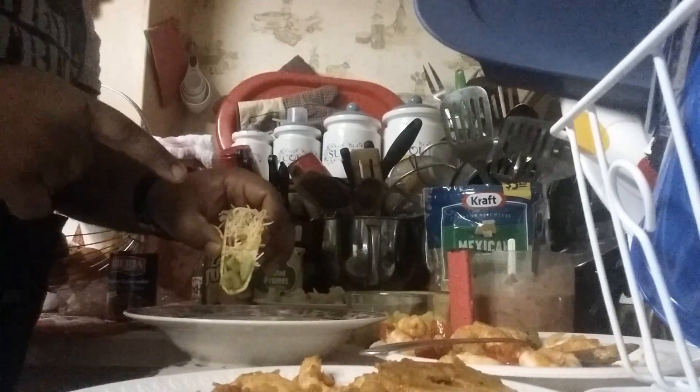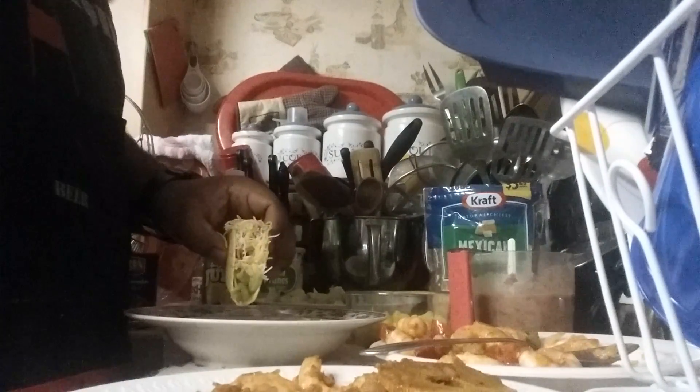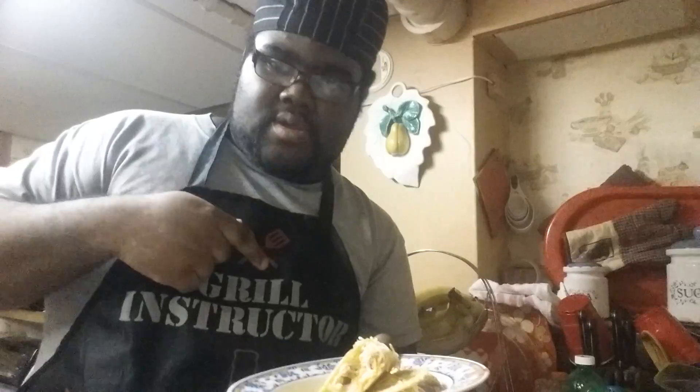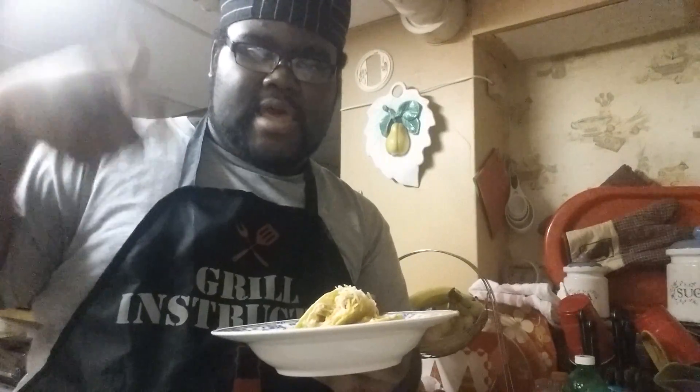You see that? That's how it is. We'll commit to you for the taste test. Welcome back to Cookaway Brent. It's now time to tuck in for the Brent taste test of the tacos. Here we go.